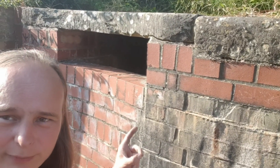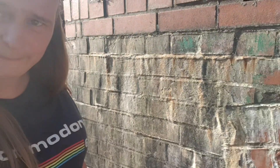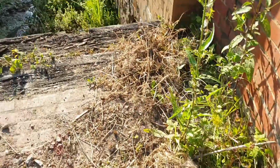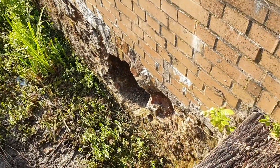Got the water overflow part there and I'm going to turn the camera around now. That's where the water goes down out there. I'm going to come out down there.